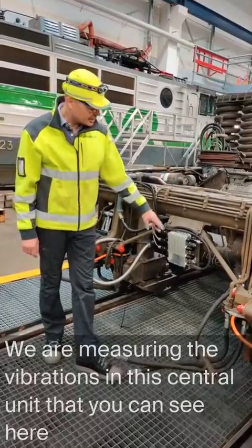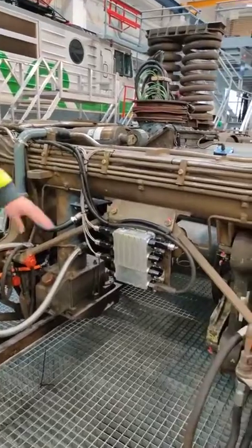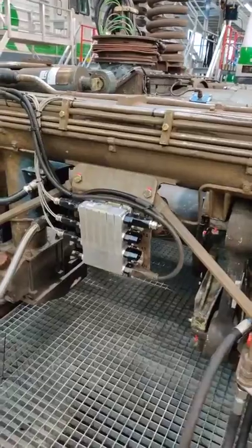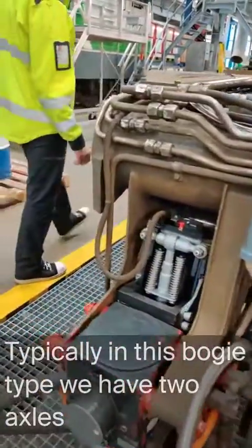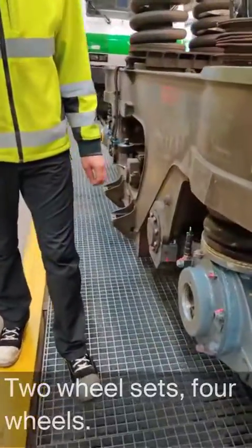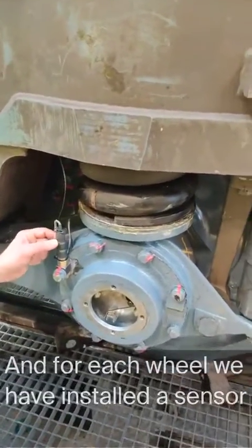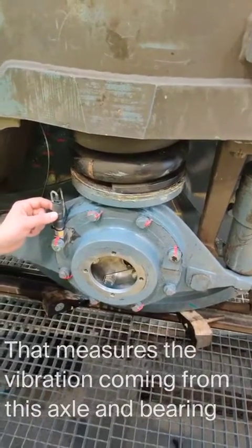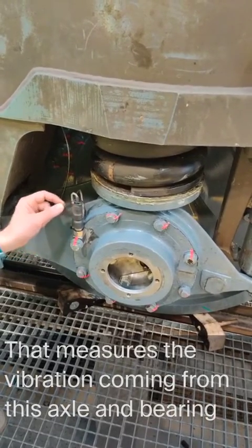We have measured the vibrations on this central unit that you can see here. It gathers all the signals coming from different sensors. Typically in this bogey type we have two axles, two wheel sets, four wheels. And for each wheel we have installed a sensor that measures the vibration coming from this axle and from this bearing.